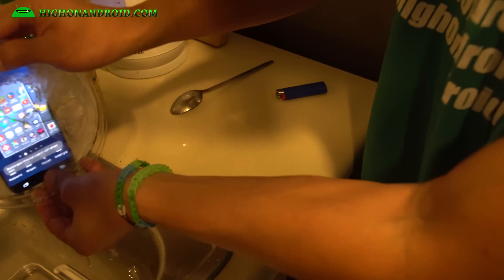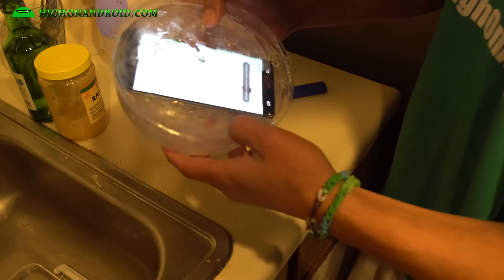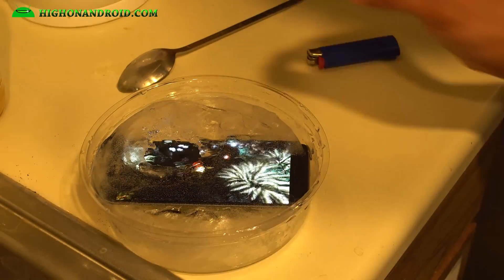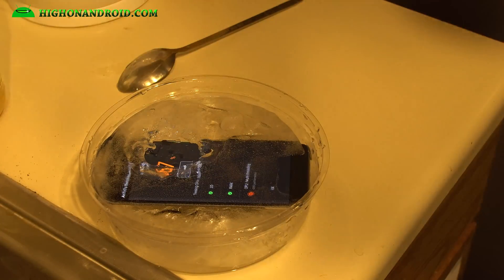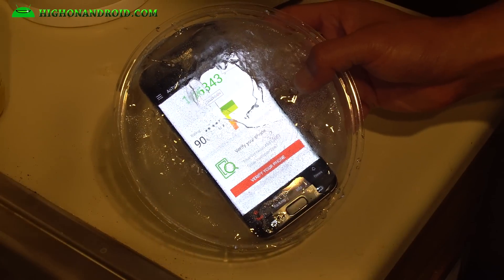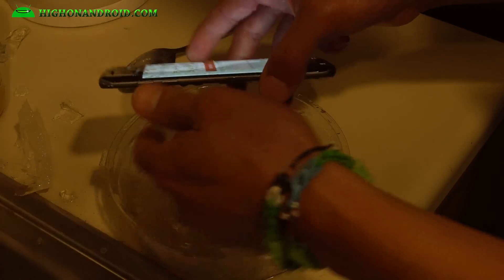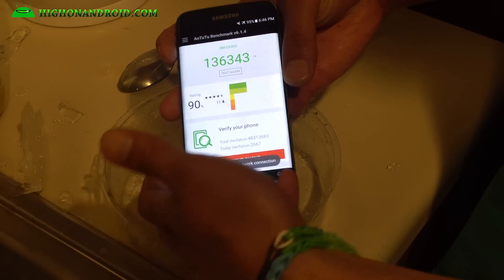I'm gonna go ahead and try to run AnTuTu. We're gonna go ahead and run AnTuTu. Let me set up the camera. Let me put some water back in there. Let's go ahead and test it out. Only 136,000 I think. Let me try to see if I can get this phone out. Let me wipe this real quick. I've got 136,343.